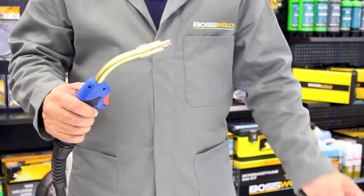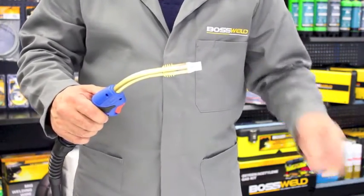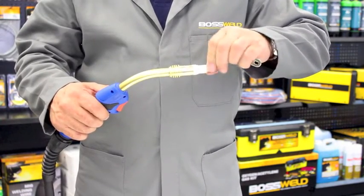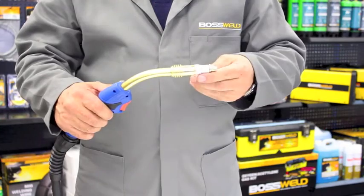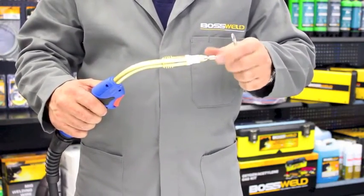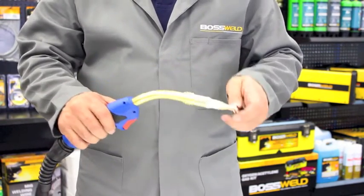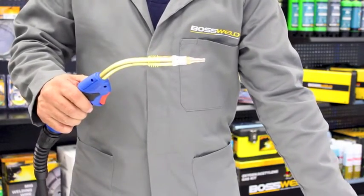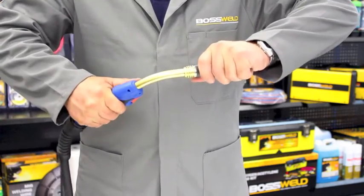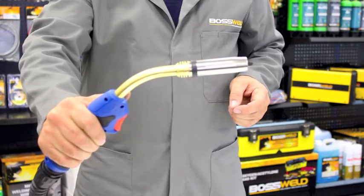Now to replace the parts we reinsert a new diffuser, screw in the tip holder, insert a new contact tip, making sure it's all nice and firm, and simply push on the nozzle all the way.